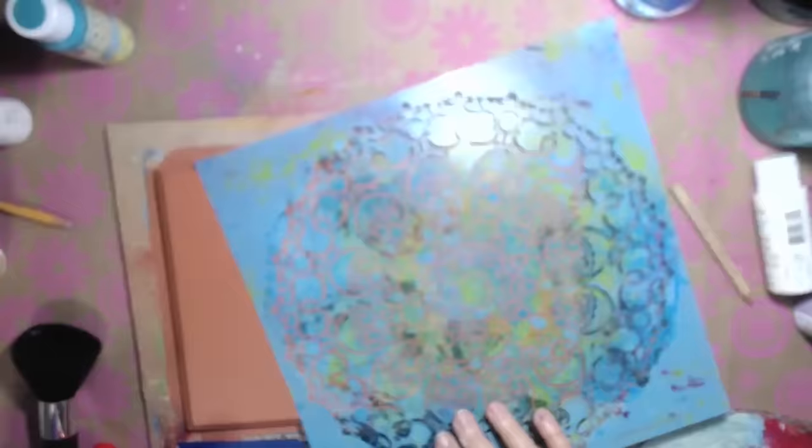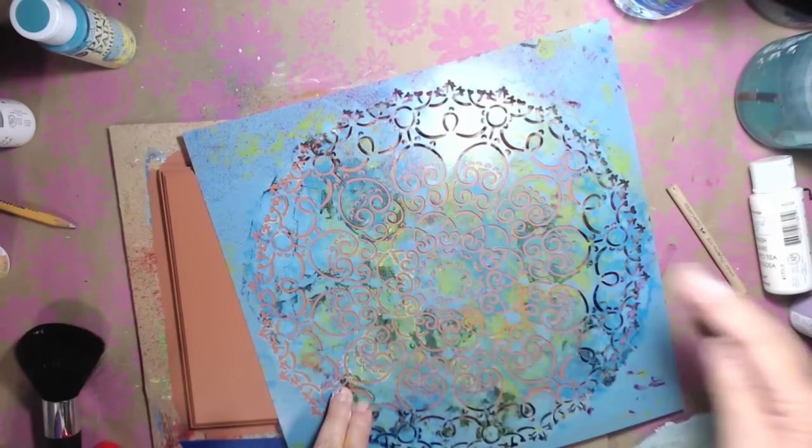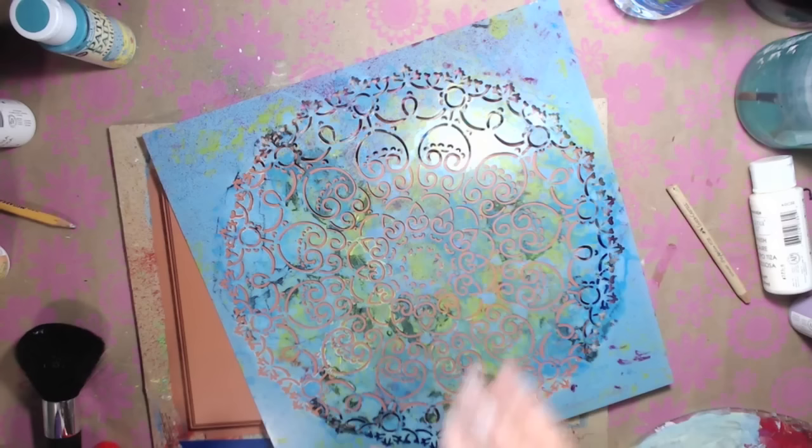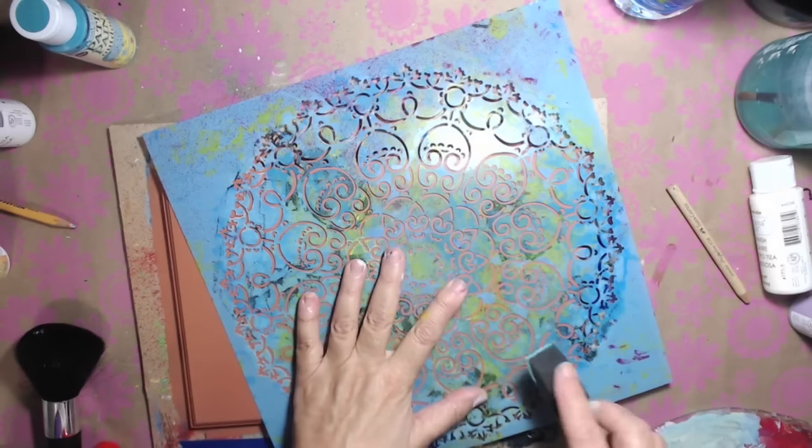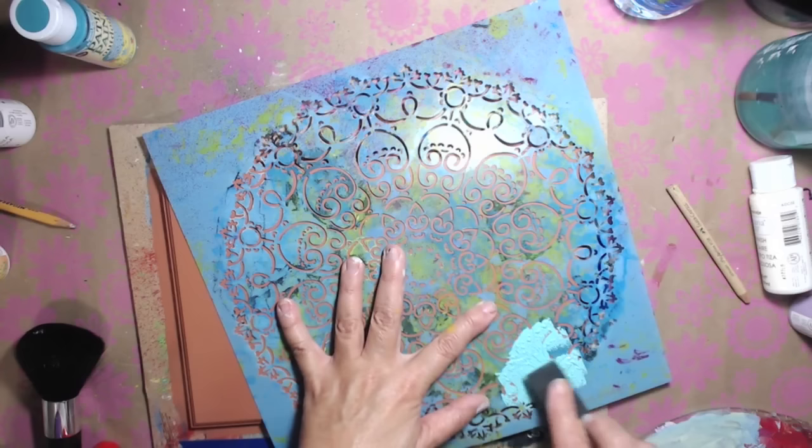I've got two coats down on this and it's working really well. I found this DecoArt stencil — they have really cool stencils — and I'm going to be using the patio paint by DecoArt, which is the outside paint. This one is Blue Bahama. I can't find my dabbers so I'm just going to use a little sponge brush and hopefully it will not make a mess.